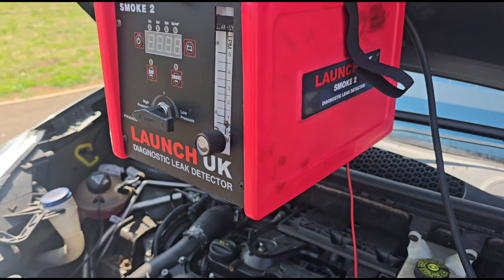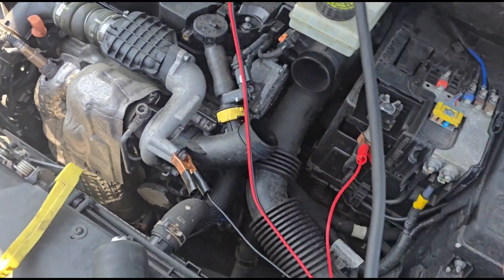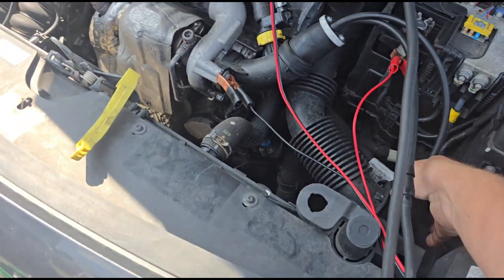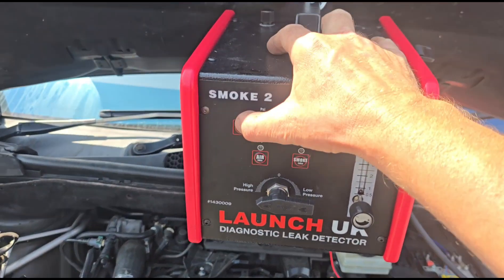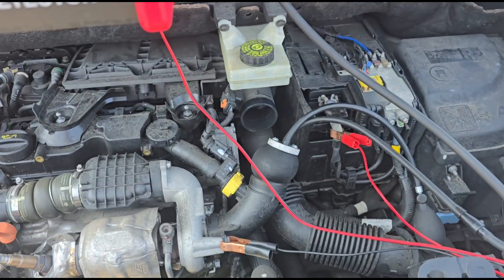We're going to use this diagnostic smoke leak detector. I'm going to get it connected up to the inlet - just like that. Just pump that up a little bit, switch it on, and we'll create smoke to pressurize it through the system.